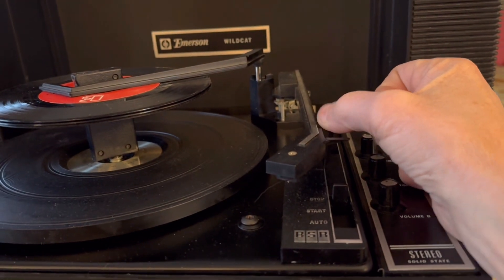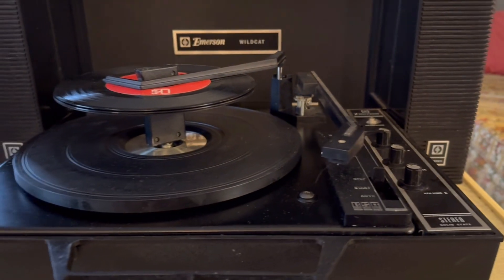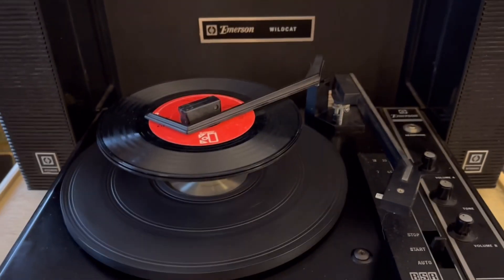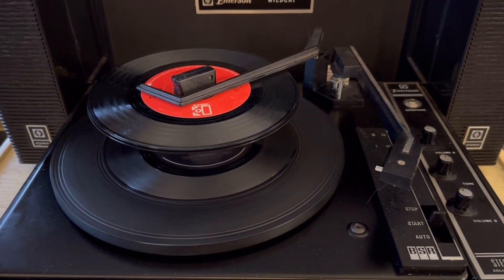It does have a little clip here to secure the tonearm. Everything works nice and smooth now.